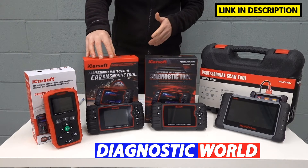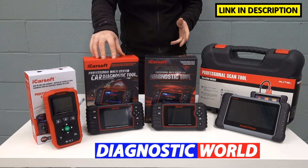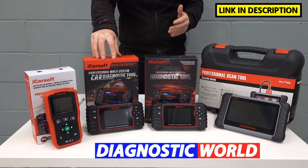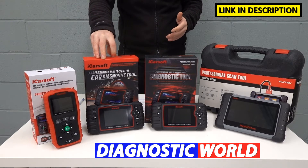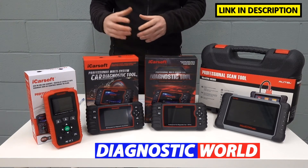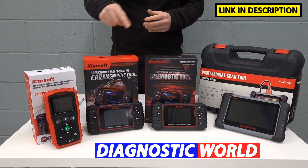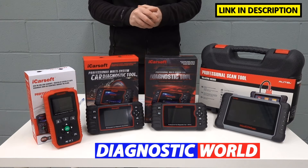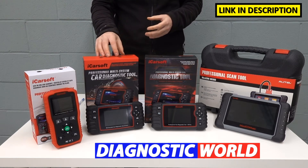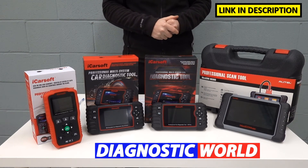It also gives you more service functionality. The previous kit only allows you to reset the oil service. Services on this one include electronic parking brake, diesel particulate filter reset and regeneration, injector coding, ABS brake bleeding, electronic throttle reset, steering angle sensor, and new battery reset and registration. It's important to point out that all these functions don't work on all vehicles. You really need to contact the guys at Diagnostic World — I've put an email address in the description below. Give them your VIN number and they'll confirm whether this tool is suitable for your specific vehicle.